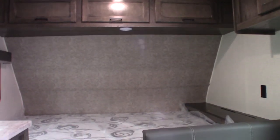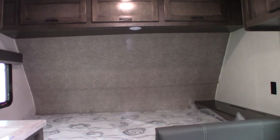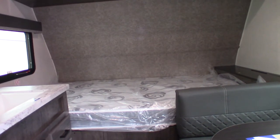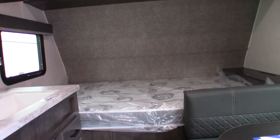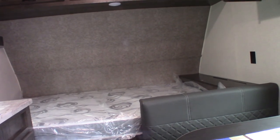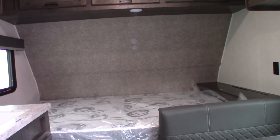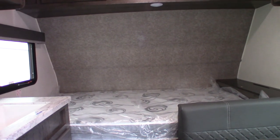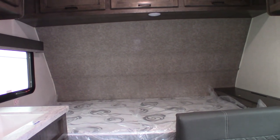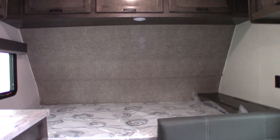Thank you for purchasing your trailer at National RV Detroit. One important thing to remember: you need to inspect the roof every 90 days on all trailers. Go up there yourself or send someone up and look at all the sealant — make sure there's no cracking or separation — and check the vent covers to make sure they weren't damaged by low branches. If you see something, take care of it immediately. Inspect every 90 days and maintain as necessary.